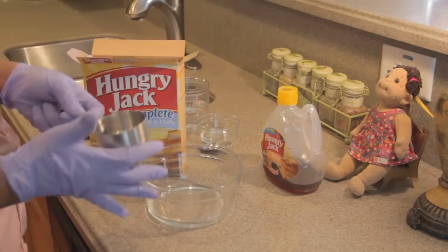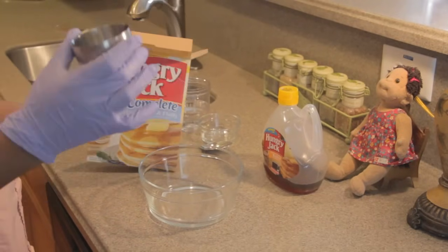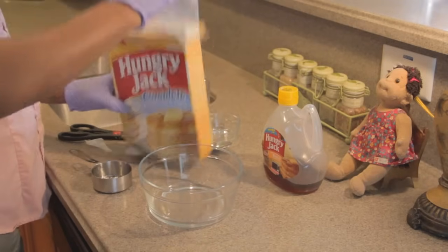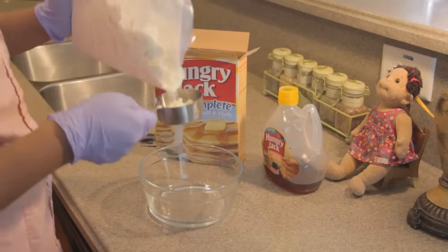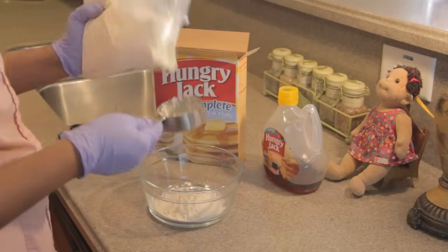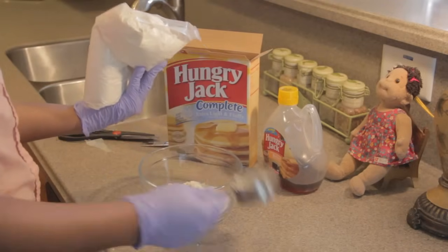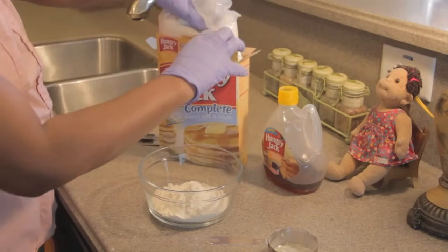I'm going to use this half-cup measure. I'm going to do two half-cups — so one full cup of this pancake mix in the bowl. Okay, that's a half a cup — place that in the bowl, fill it up again, and that's another half. That's all we need. We're just going to make a few so I can show you how it's going to turn out.